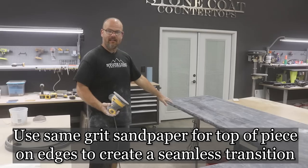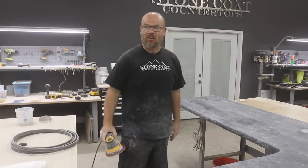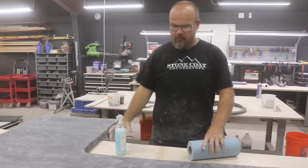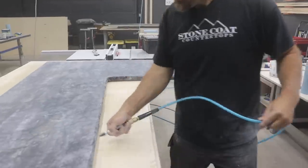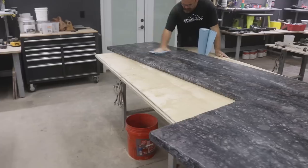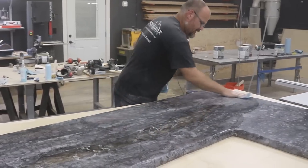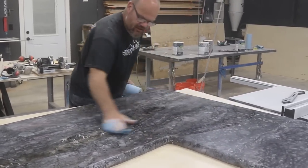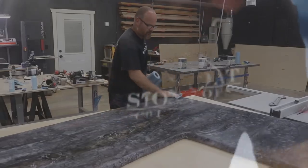That 2,000 grit worked really well — it blended everything in. I'm going to use our liquid smooth to clean this off, then go install it in the showroom. I'll blow the dust off first, just getting the excess off and wiping any residual dust, then I'll come back and dry it. The thing I like about this cleaner is it doesn't leave streak marks. Once it's dry, it won't change the sheen level — it just cleans everything off and gives a really nice, slick, smooth feel.